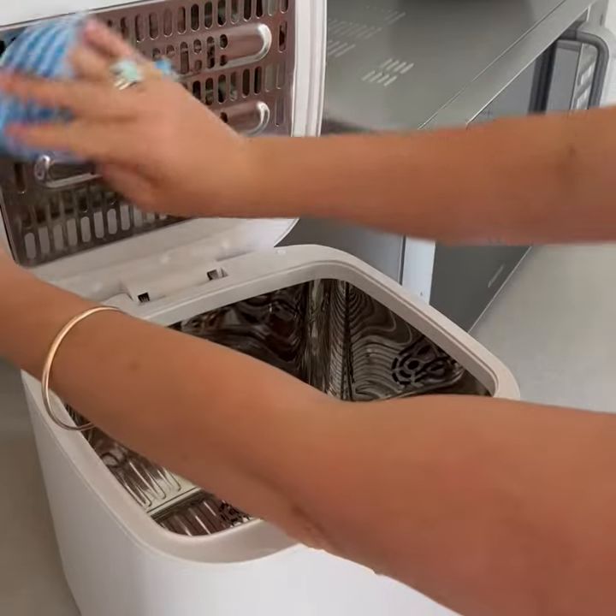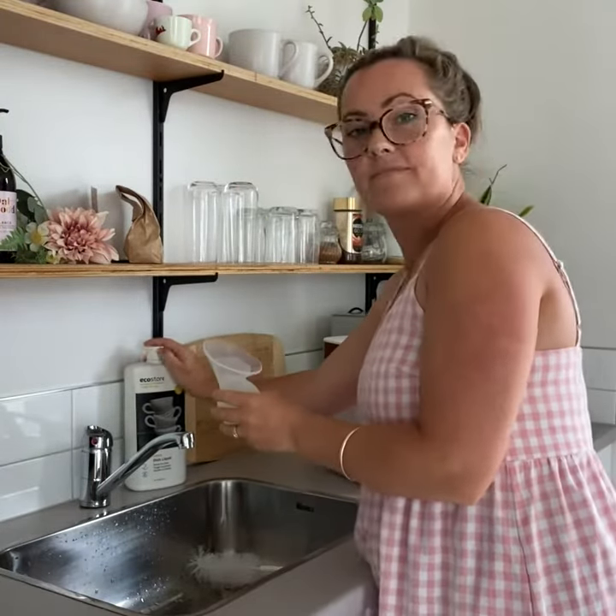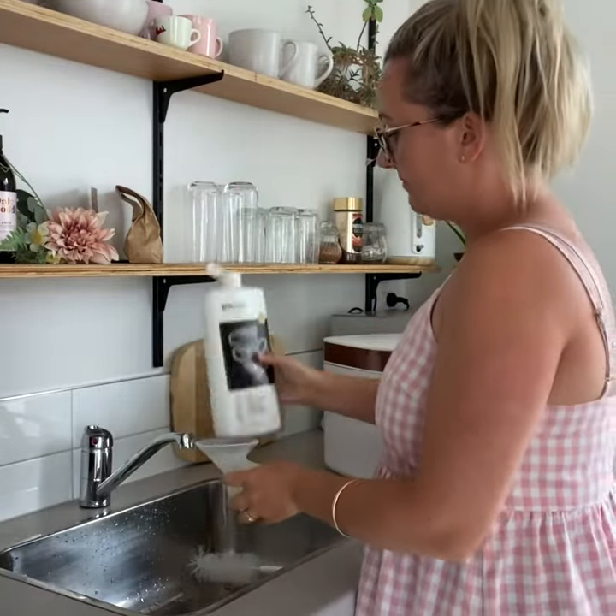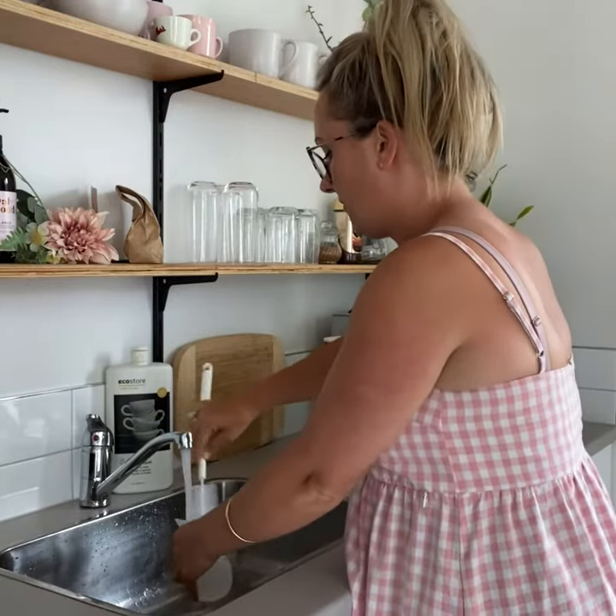Before using, wipe the inside clean with a damp cloth. Then, when your steriliser is ready, wash the items with warm soapy water, making sure to shake off the excess water before you place them inside the unit.